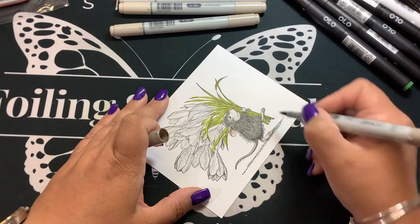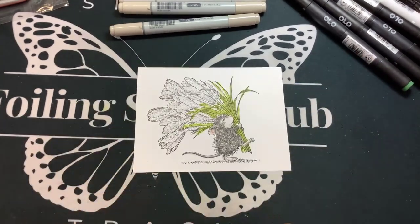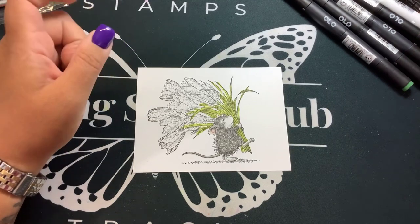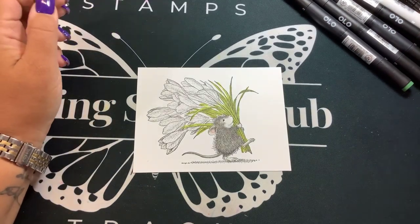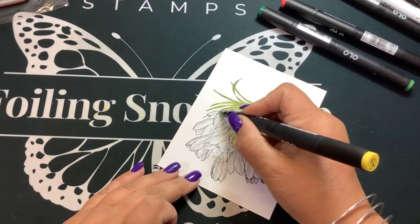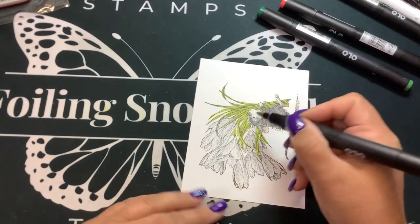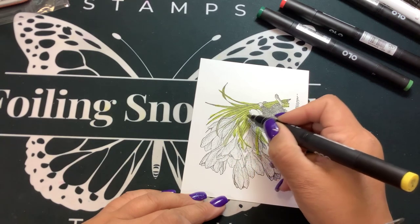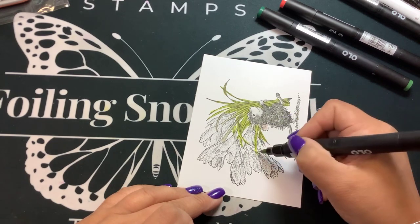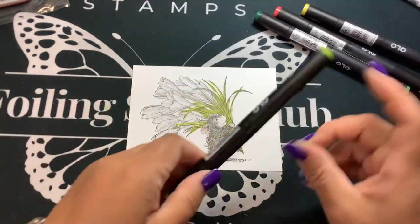Just a little bit of shadow — bottom of his feet, the bottom of his tail. I think he looks pretty good. I don't want to add too much. These flowers — I don't know what kind they are, but I'm going to imagine they're a little purpley. That looked a little too brown, so we're going to go back in with the green.